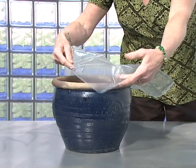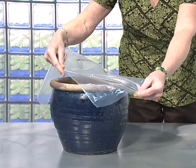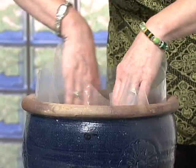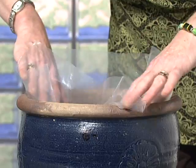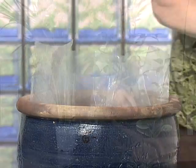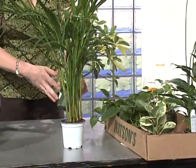To show how the sheeting is used, we'll make our planter using the sheeting. Cut a length that will extend a few inches over each side of the container — you will trim this later. Spread it out and let the edges extend over the sides of your container.